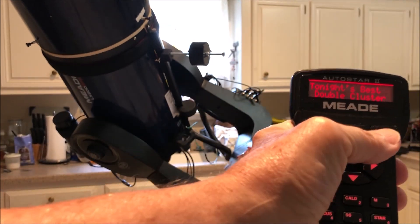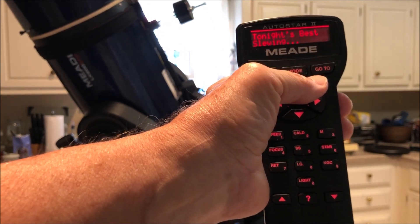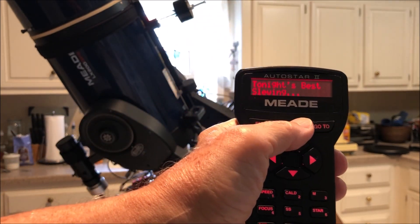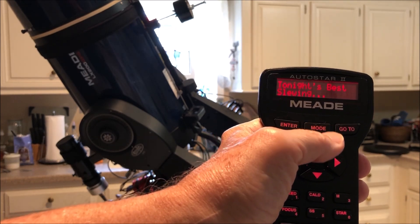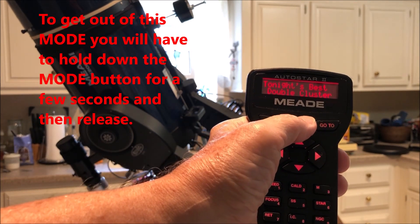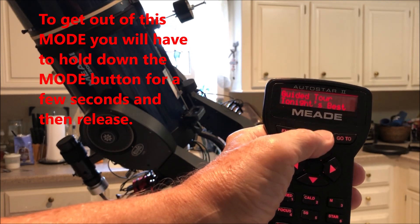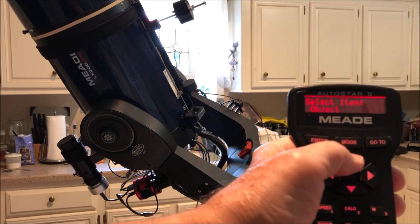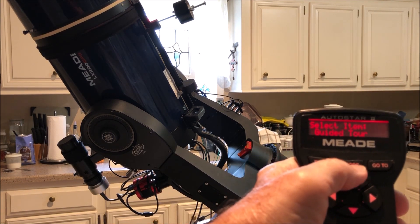Double Cluster. Now to get out of this mode you're going to have to hold down the mode button a little bit to get out, and you go back. Another feature you can do that a lot of people don't know about — you go back to Setup.